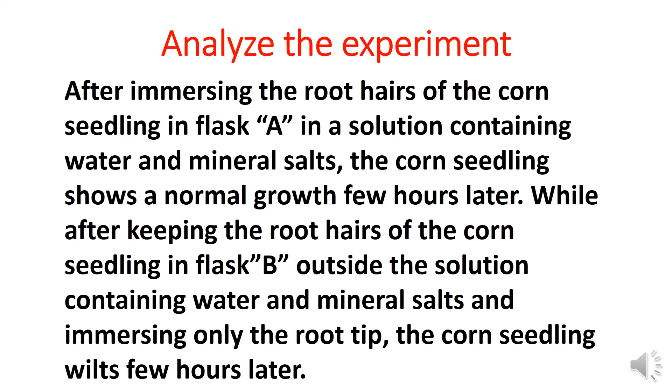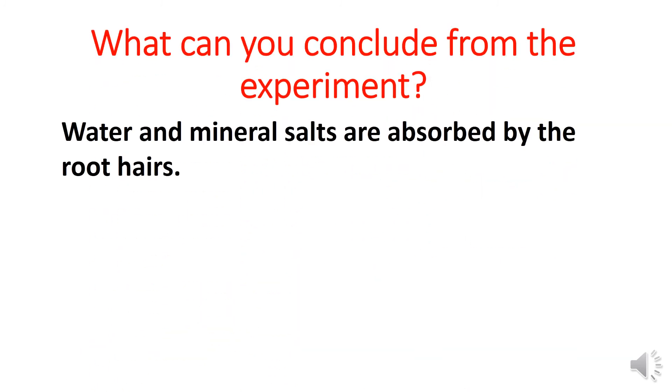As a conclusion, water and mineral salts are absorbed by the root hairs. Thank you.